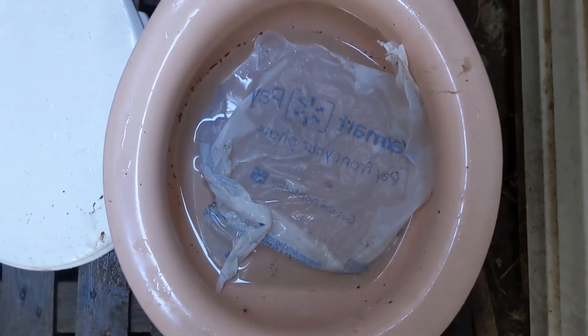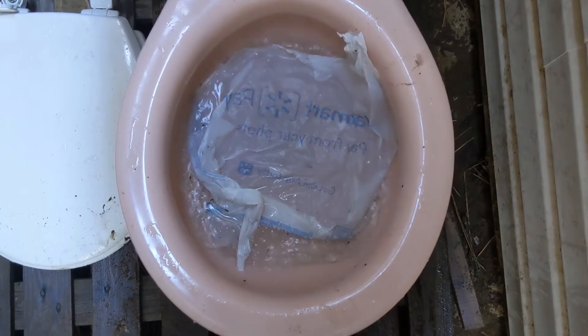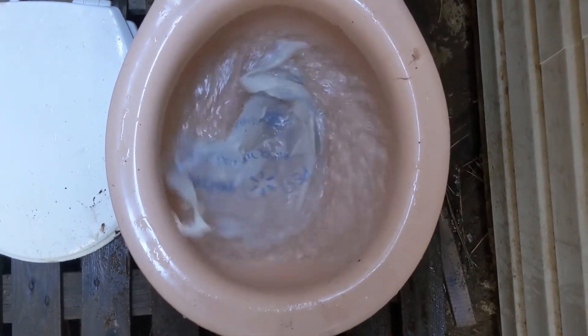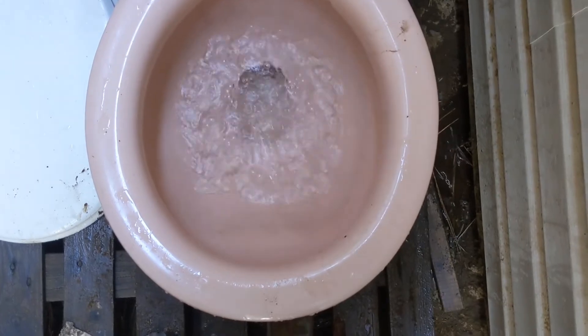The final flush will be this half a bag that I found. Definitely got to do a mineral clean-out on this.